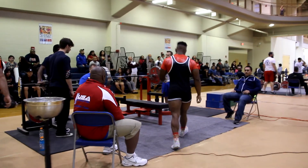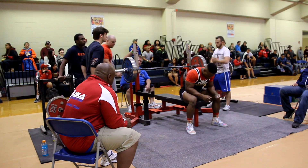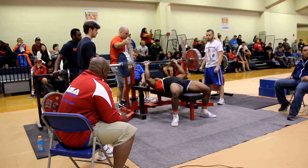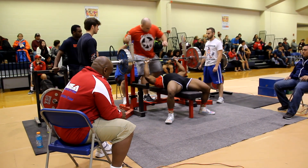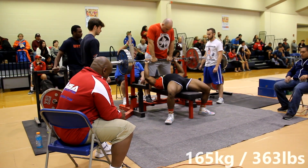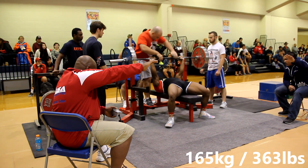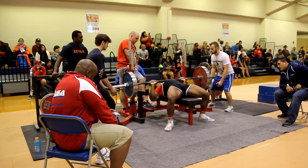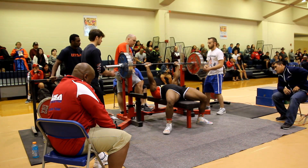My final bench attempt was 363 pounds. I didn't want to go any higher because I just could tell I didn't have the juice that day — my bench strength just wasn't there. Before I came in I was thinking about hitting maybe 370 toward 380, but 363 was a grinder for me today so I had to take what I could.